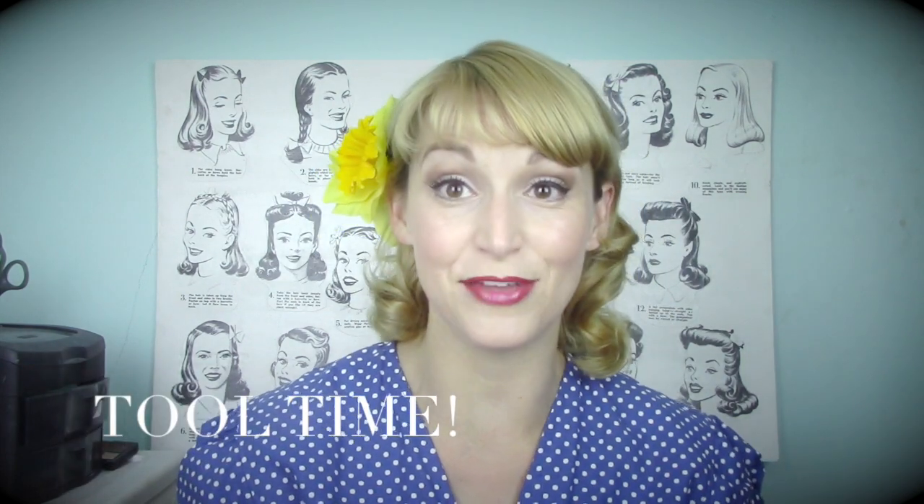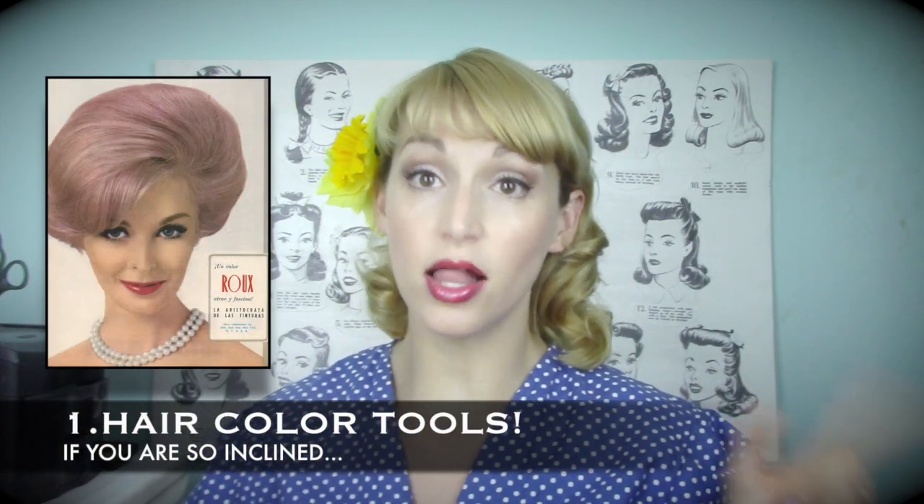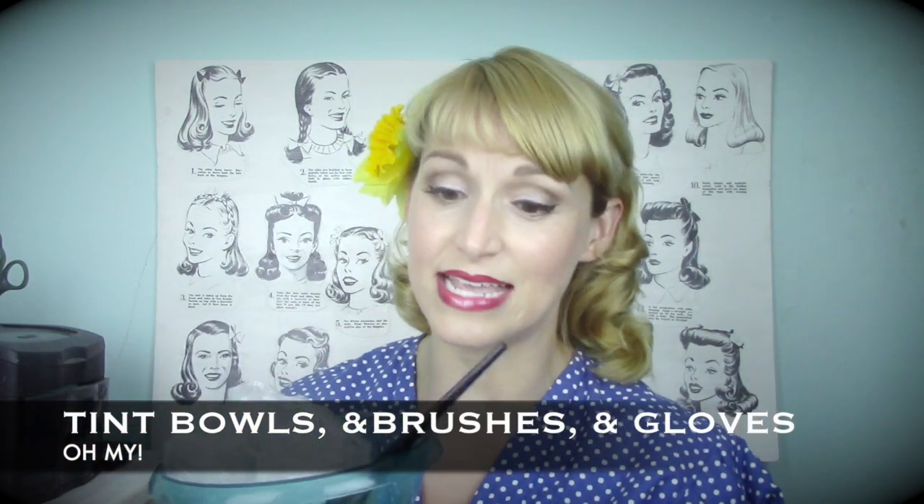That pretty much covers the products you'll need. The next topic is tools. The first thing I'll mention is coloring tools. If you color your own hair like I do, invest in a good tint bowl and tint brush — this is what your colorist uses and it makes it a lot easier. Pour the contents of your store-bought color product into the bowl, mix it up, and also invest in some conditioning caps to cover your head while the color processes. Make sure you get vinyl gloves to protect your hands — a must if you're maintaining your color at home.